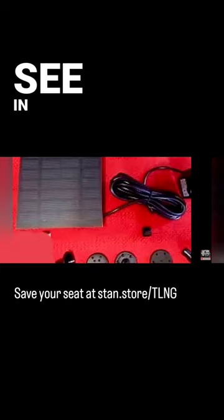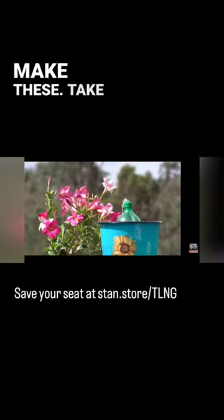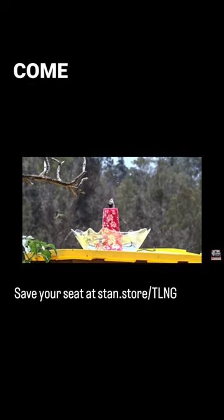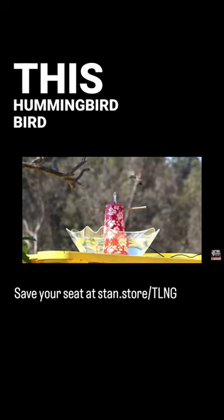If this is something you'd like to see in your yard, come and join us on April 20th and learn how to make these. Take one home and then you can do it yourself and make more if you like. Come and join us for April's make and take and learn how to make this hummingbird birdbath.